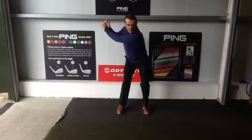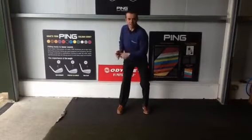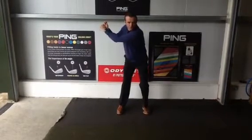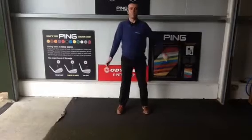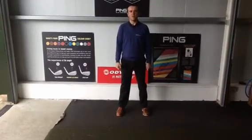It may well look like I haven't shifted any weight or turned as much, but it is a more controlled, better method, I believe, for getting people to hit the golf ball more consistently, more often.